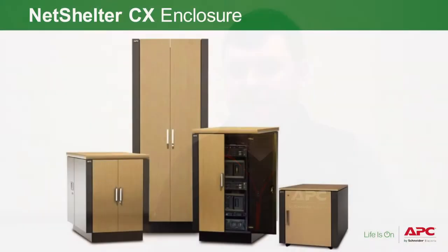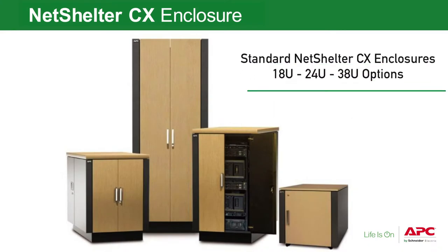The Mini is our only option in the CX Mini family. However, we do have our standard NetShelter CX family, which has an 18U, a 24U, and a 38U option.